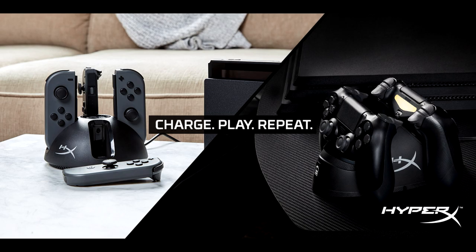HyperX expands gaming accessory lineup. HyperX, the gaming division of Kingston Technology, today announced the HyperX ChargePlay Quad Joy-Con charging station for Nintendo Switch and HyperX ChargePlay Duo controller charging station for PS4. ChargePlay Quad charges up to four Joy-Con controllers simultaneously and conveniently connects directly to the Nintendo Switch dock with a two-meter USB charging cable. LED light indicators enable gamers to easily monitor charge status for each individual Joy-Con.